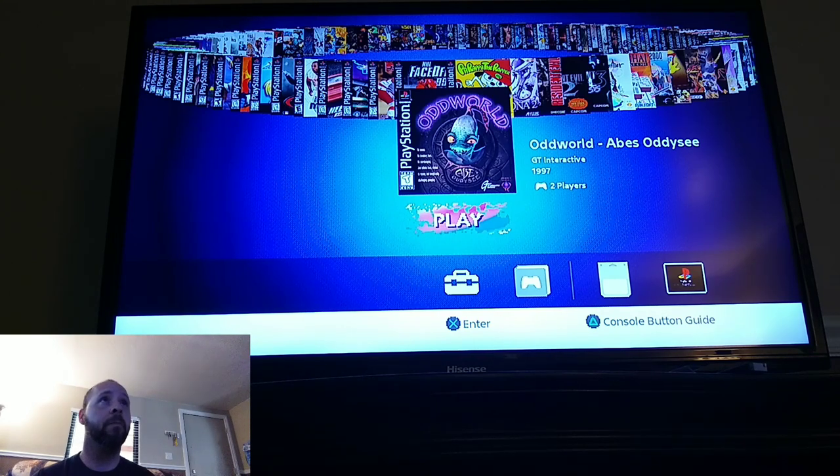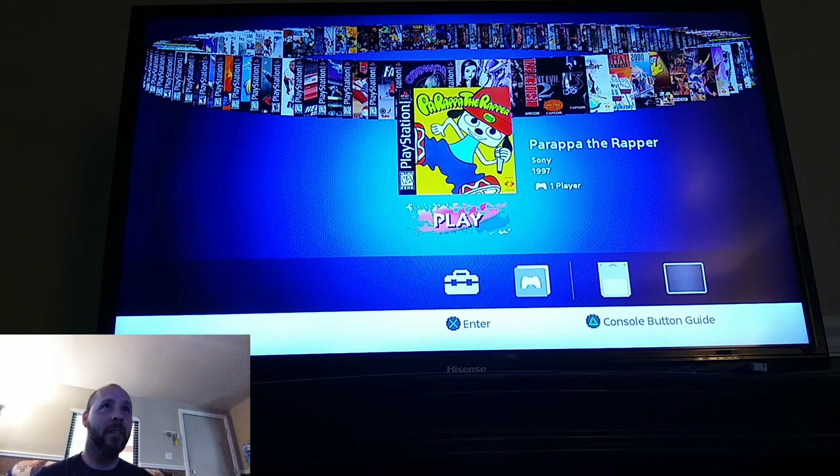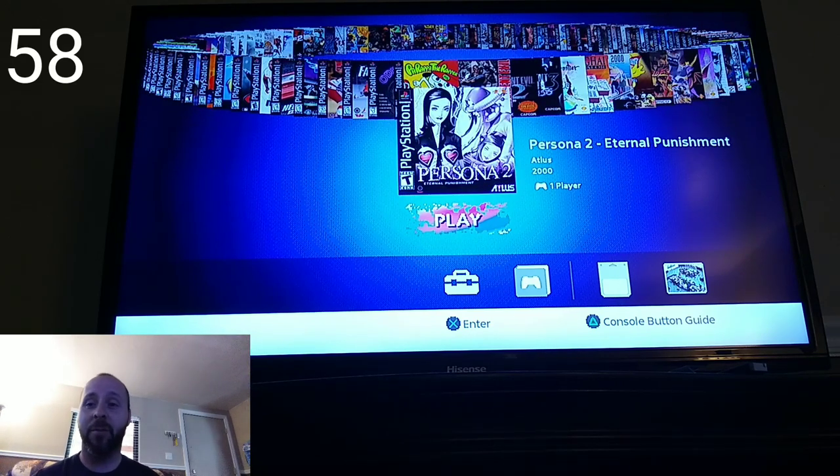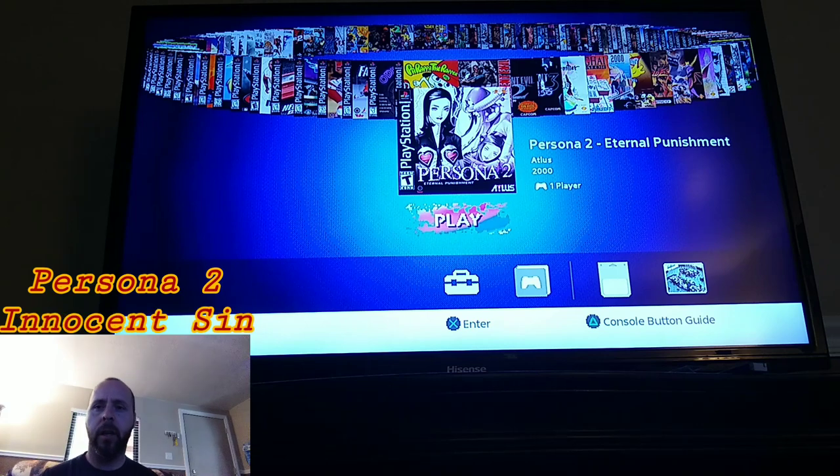Unfortunately I played a lot of games but didn't finish many of them. PaRappa the Rapper — believe it or not, I never played this game at all. Persona 2: Eternal Punishment, which I brought up in my previous video, is on here too. There's also a duology for the Persona games — I can't quite remember the name of the second one.